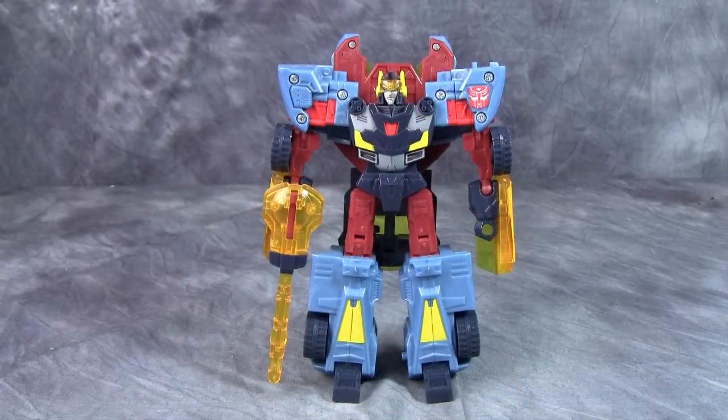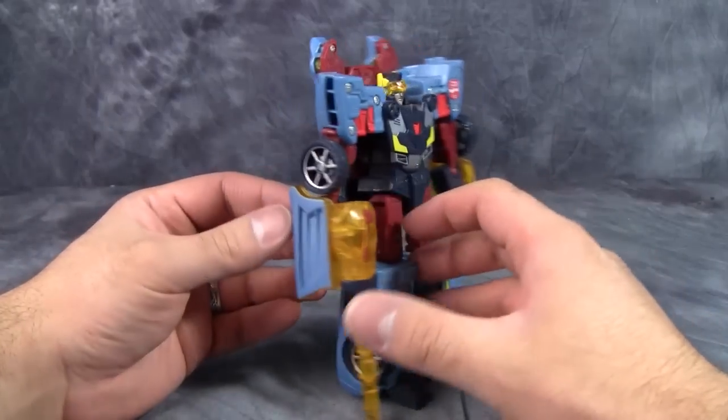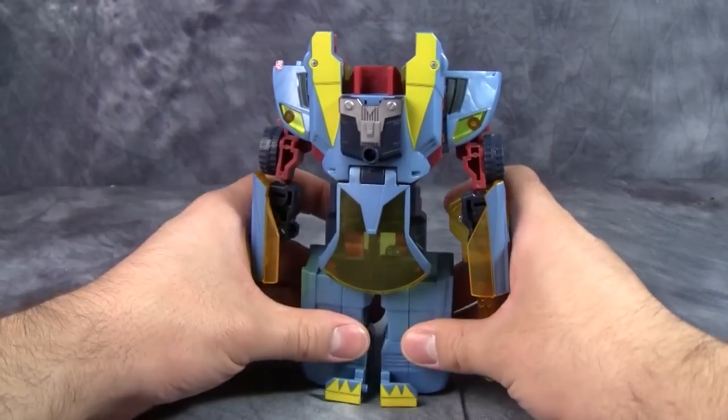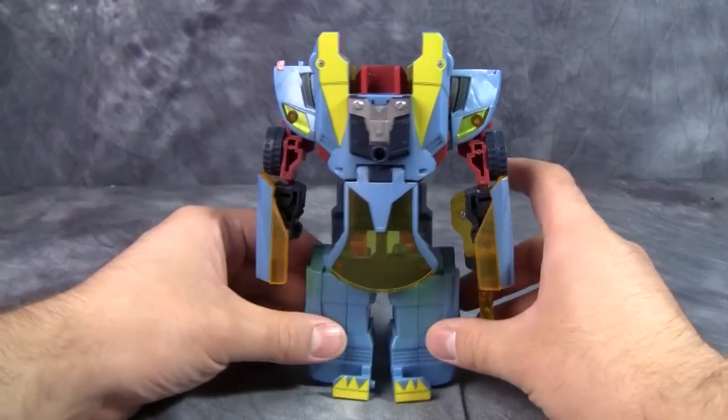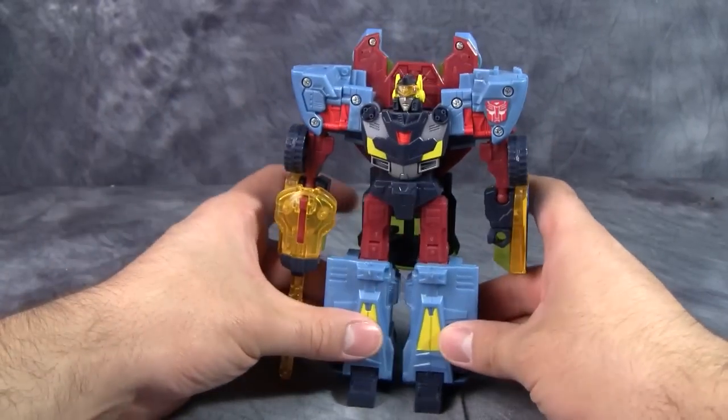The robot mode is solid. All of the colors really work — the burgundy and the light blue, red, grays, they all work really well. It's got a nice, solid, cohesive robot mode. I really like this robot mode. It's well thought out, and it's not kibble-tastic. It's just nice.